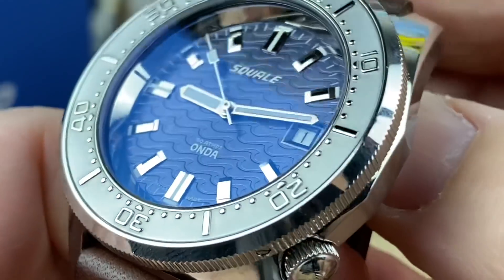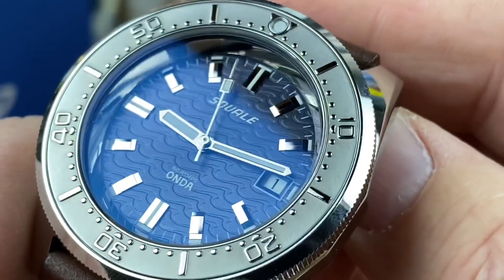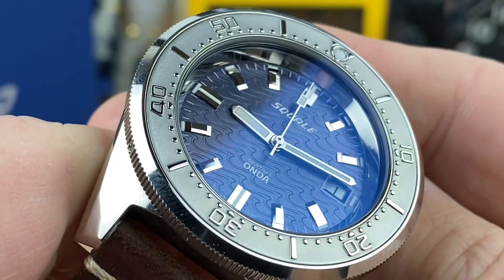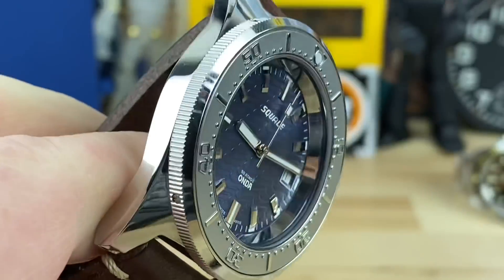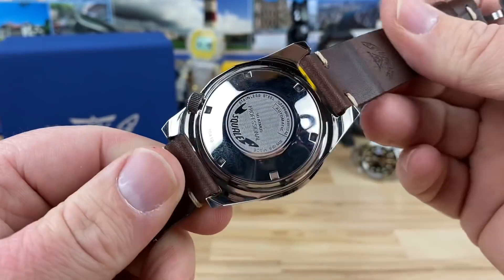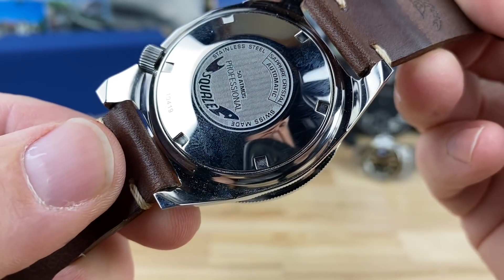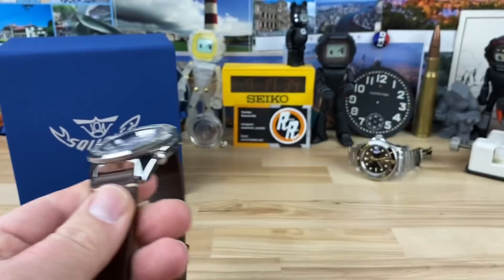Let's zoom in again. Look at the bezel insert, the coin edge on the bezel, even the crown, the polishing on the case — this is just a very, very dressy looking diver all around. Here's a look at the case back: this is a 50 ATM screw-down crown with 500-meter water resistance. Let's pop it on the wrist.